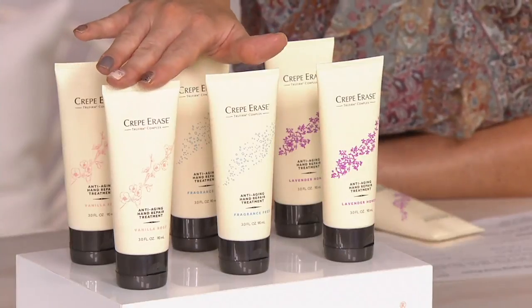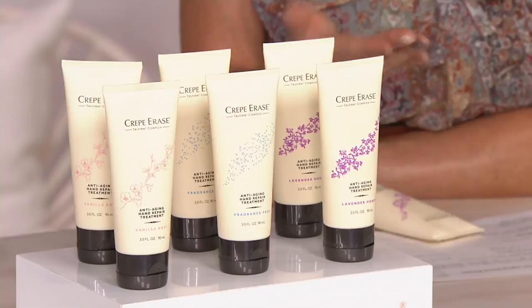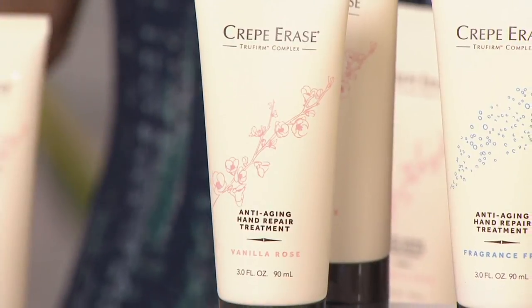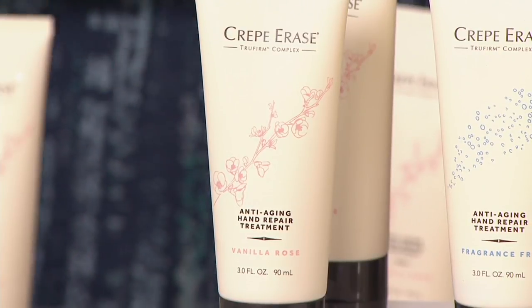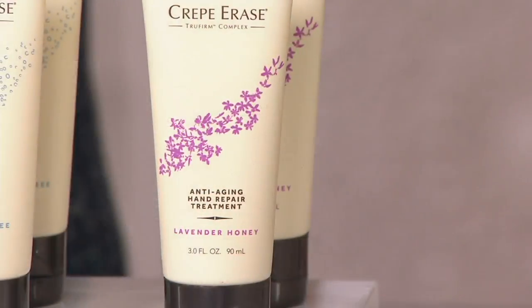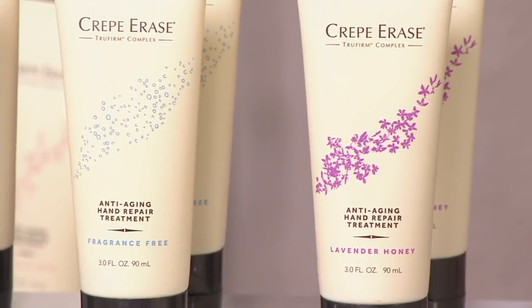You're getting two of these — each contains three ounces of anti-aging hand repair treatment, normally a $49.90 value, tonight for less than $30. You'll choose your scent: Vanilla Rose is a sophisticated, warm, and inviting scent with a floral upscale mix. Lavender Honey is soothing and spa-like with an unexpected sweet twist — almost an invigorating lavender. And fragrance-free is always a great gift for everybody.